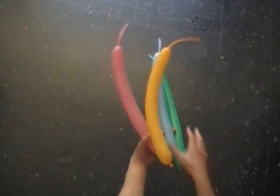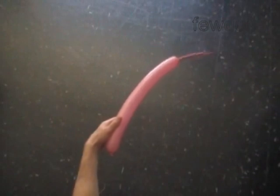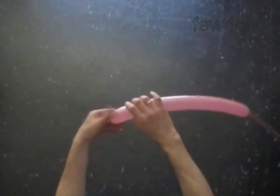Hello. We are going to use four different color balloons to make the ball. Inflate all balloons leaving a seven inch flat tail. We are going to twist all bubbles of the same size — it could be any size up to two inches.